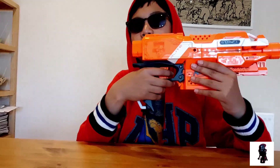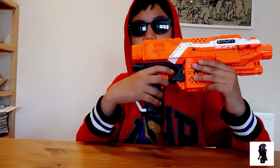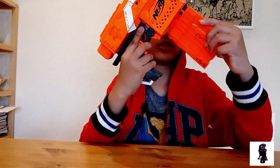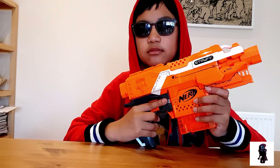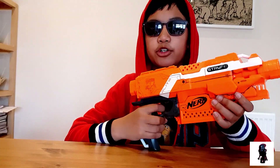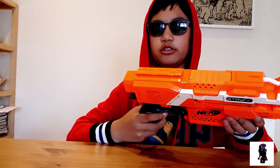Down to the trigger: this top trigger is the primary trigger you pull to fire a dart. Below that is the rev trigger. This is a modified Strife, slightly modified, so it's louder than a normal one. You hold that down for a few seconds before you shoot, or else you'll jam.